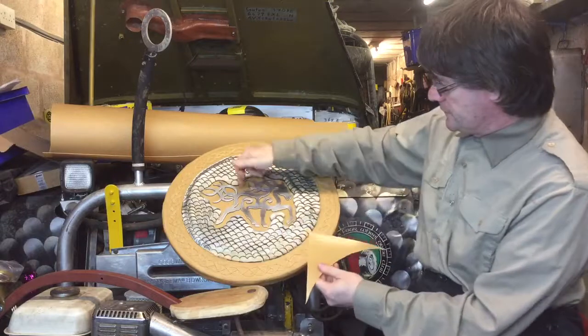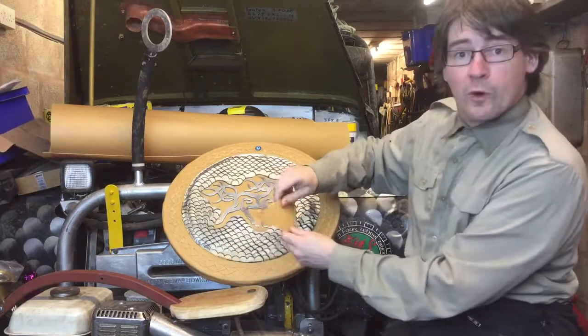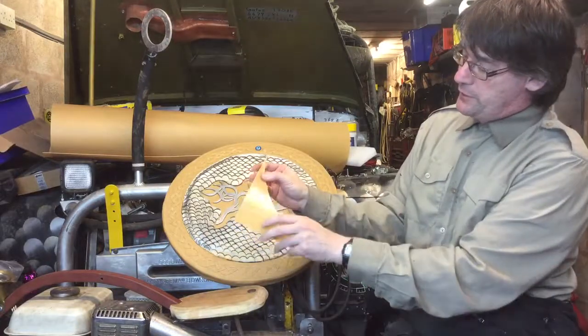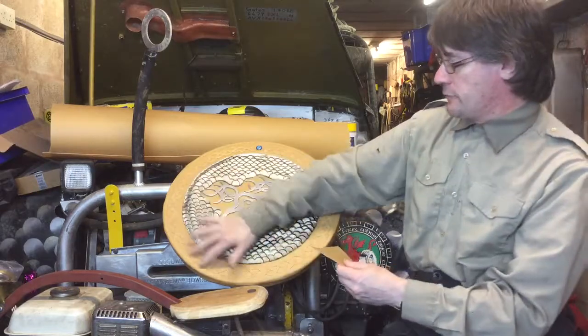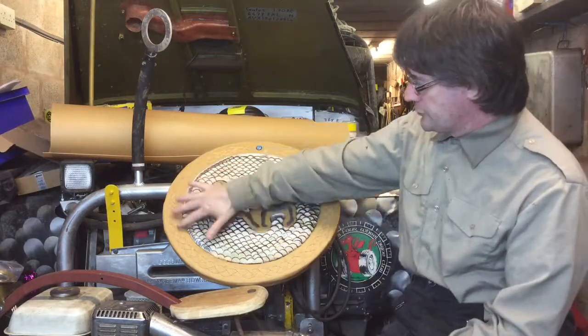The other main part, the brown part, is Worbla — that's a plastic material about one millimeter thick. You modify it with a heat gun: you run the heat gun over it and it makes it sticky, and it will then stick to itself. So this outer edge around the outside, I've cut strips off and very carefully warmed them up and stuck them down.